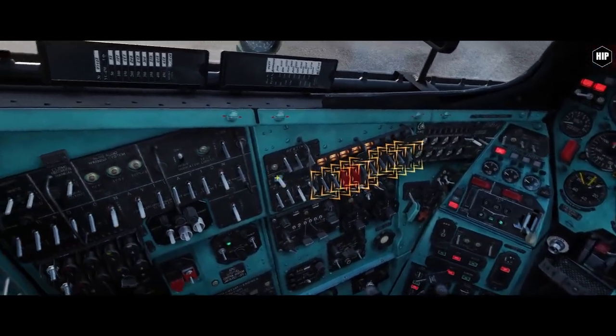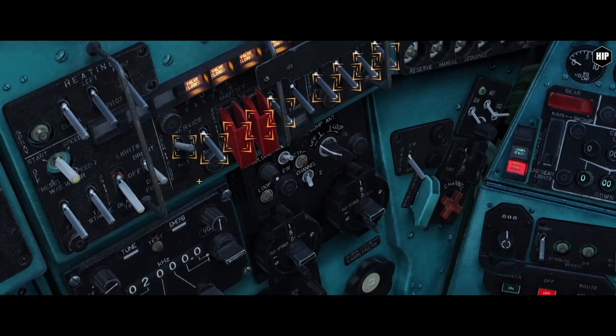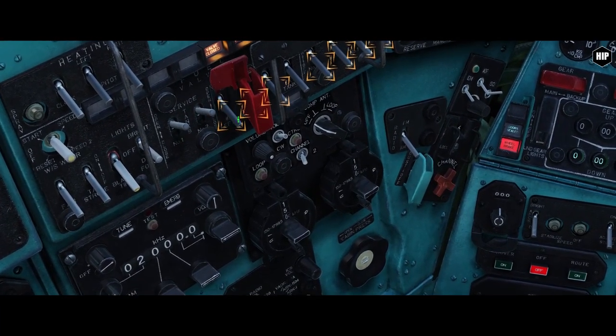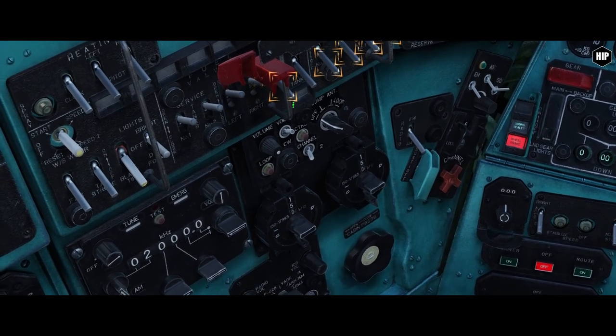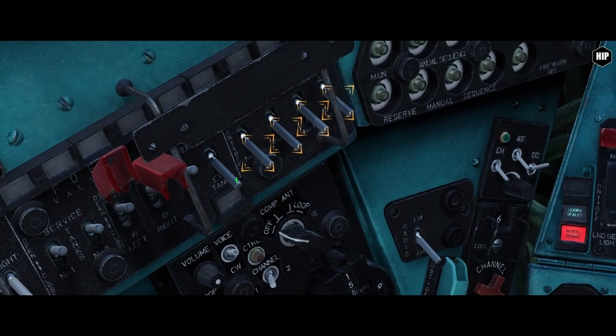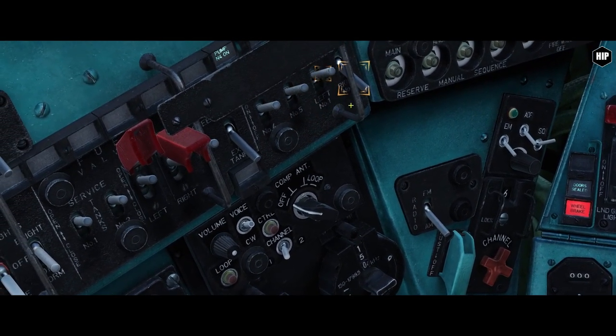Then we go ahead and switch on the service tanks, cutoff bolts, crossfeed and transfer pumps. If we had external fuel tanks, we will switch on the external tank as well.